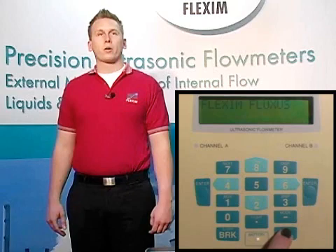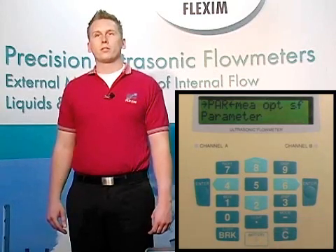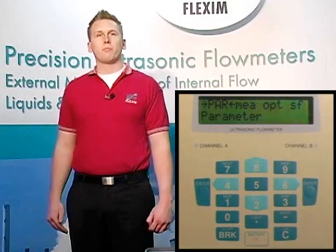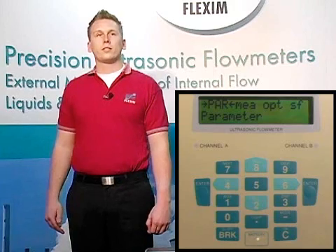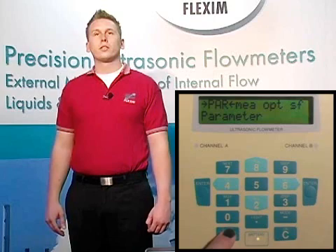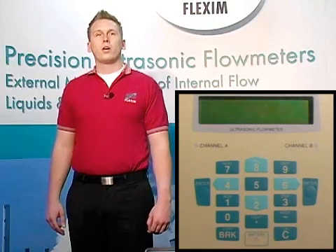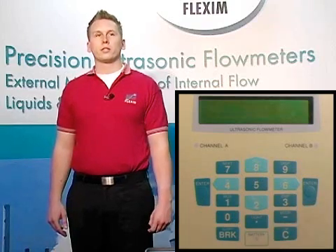Hold down the power button for about a quarter of a second to turn the meter on. The off or break key serves two purposes. The first is to allow you to escape back to the main menu while navigating anywhere within the menu system. The second purpose of this button is to turn off the meter. To do this, we press the break key three times quickly. And of course, we use the enter key to confirm all of our choices and to navigate deeper into each menu system.